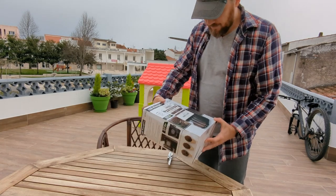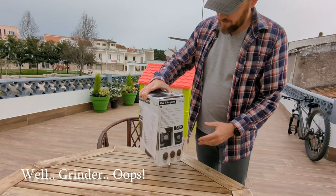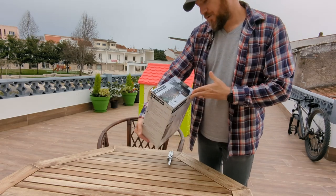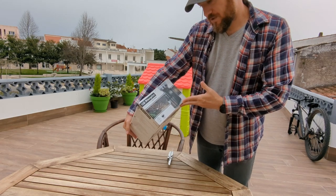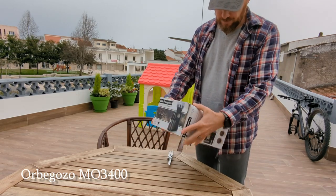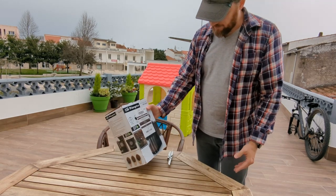The new coffee maker arrives. This is the Orbegozo M03400 200 Watt Burr Coffee Grinder.